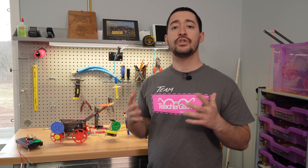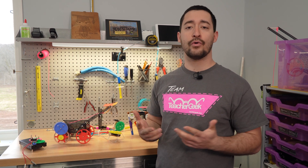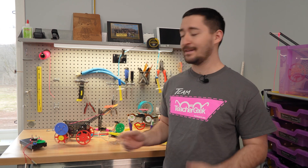What's more is that Teacher Geek is super affordable. The average project costs only $1.37 per kid, so you can prototype and redesign to your heart's content. Kids can even take them home when they're done.